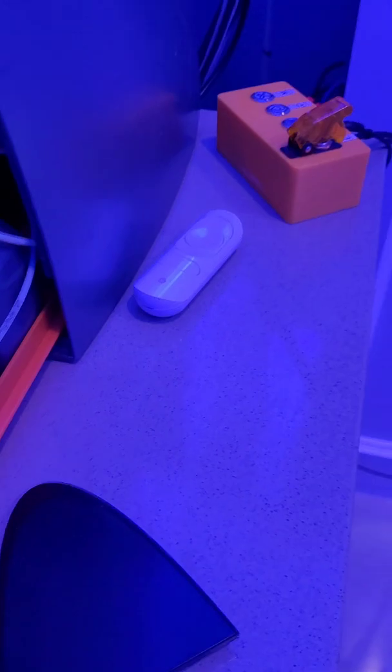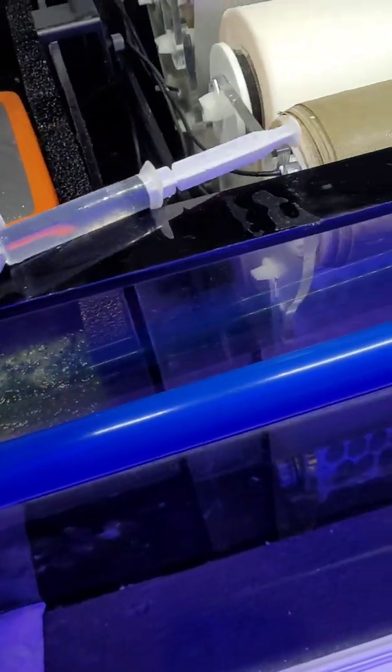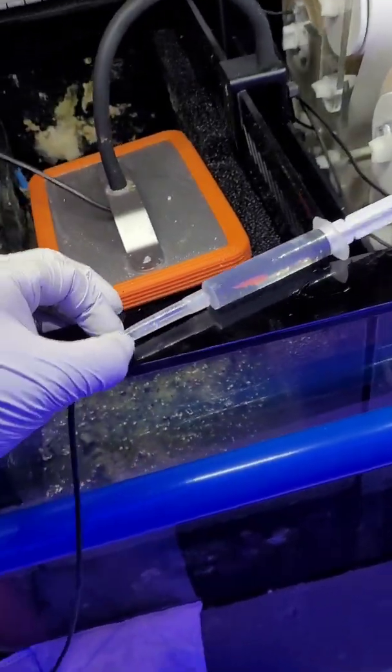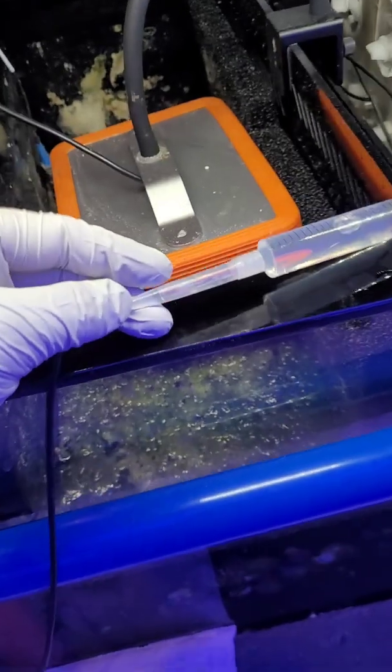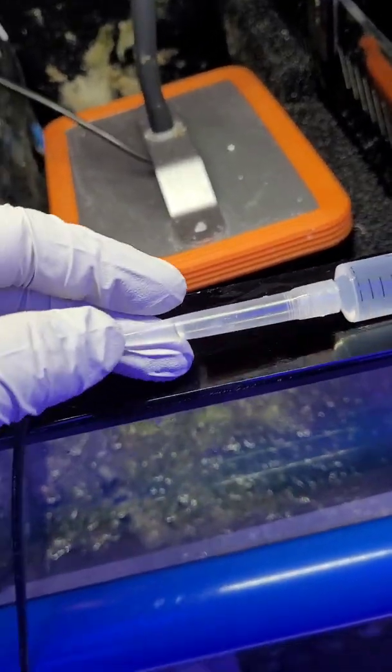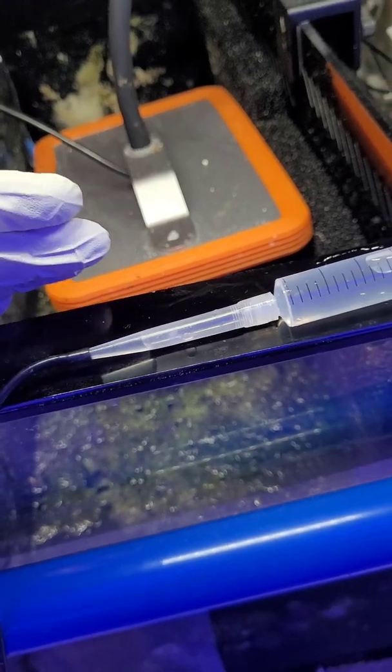The next thing to do is to free the black tube and take a really nice syringe. If you've got a Hanna tester, the tip of the alkalinity reagent fits really nicely over the black tube and gives you a nice snug fit. Then you are going to prime the Trident.